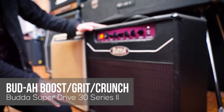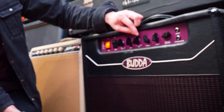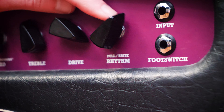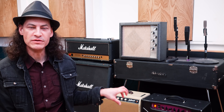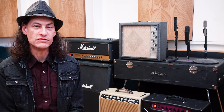The next amp is the Buda SuperDrive 30 — a 30-watt amp with a 112 cabinet. This is a great amp that gets really creamy tones. It mostly stays pretty dirty, so the three amp models I have on it are kind of dirty, dirtier, and really dirty. You've got three nice tones you can get out of this amp. It's probably one of my favorite amps here at the studio.